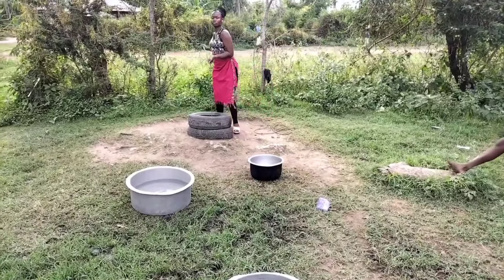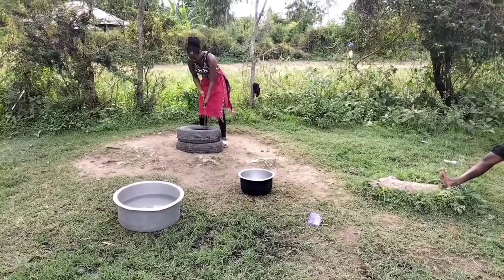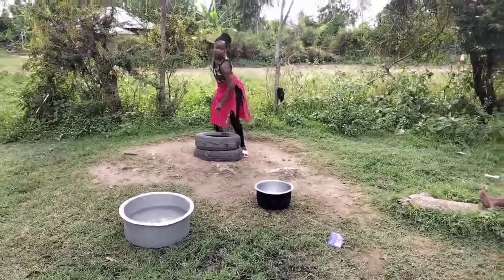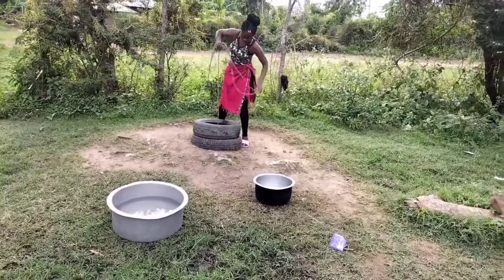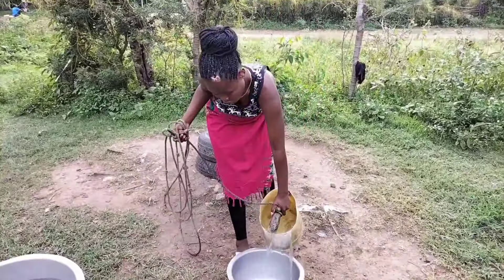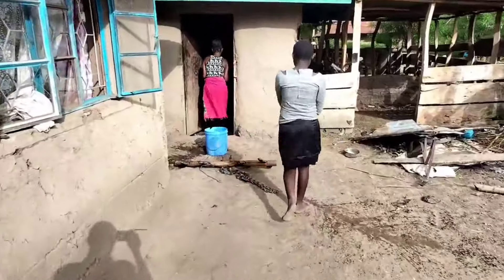In today's video I'll be making some chicken, and first I'll have to fetch some water to heat and remove the feathers. This is how we fetch water in Kisumu — this is a well. Hello guys, welcome and welcome back to Bing Molijen where we explore African village life.